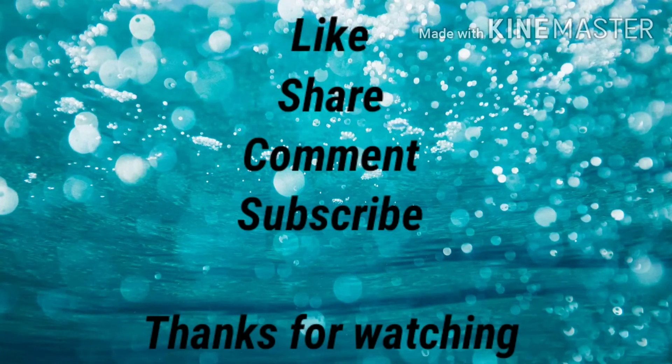Please like, share, and comment. Subscribe. Thanks for watching.